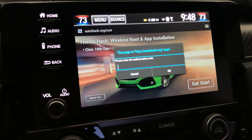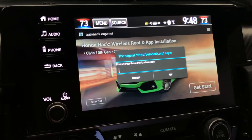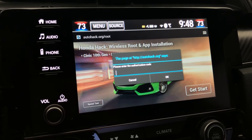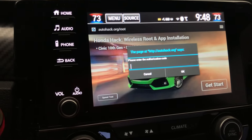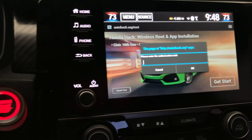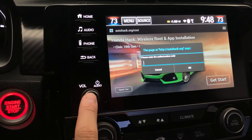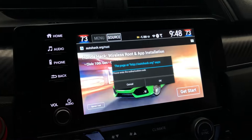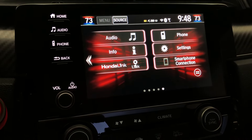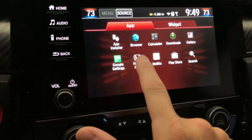Once the hack finishes — it's probably going to take a few minutes, so be patient because it can take anywhere from two to five minutes — once that goes through, you need to hold your audio button or your power button for five seconds and it will reboot your head unit. Once your head unit is rebooted, you're going to go in here and go to Honda Hack.